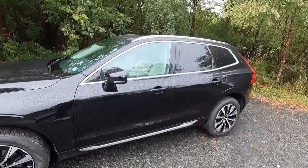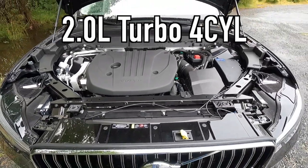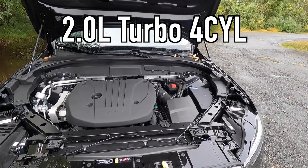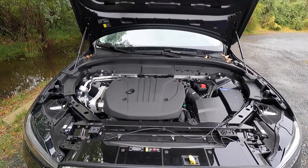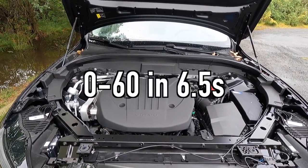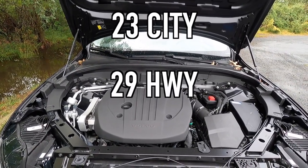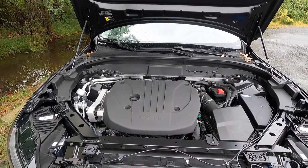Let's move into performance. Popping open the hood reveals a two-liter turbo four-cylinder with a 48-volt mild hybrid system that has a 13-horsepower starter-generator system. That two-liter turbo four makes 247 horsepower and 258 pound-feet of torque. It is mated to an eight-speed automatic transmission for a zero-to-60 time of six and a half seconds. For fuel economy, you can achieve 23 miles per gallon city, 29 miles per gallon highway, for 25 miles per gallon combined with all-wheel drive.